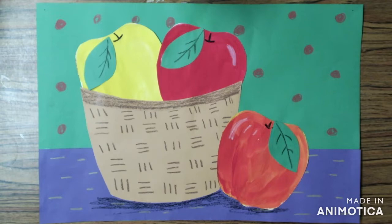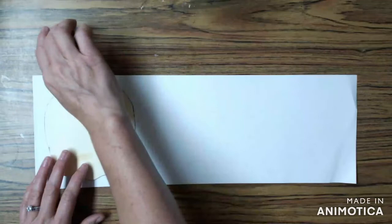Hello boys and girls. Today we're going to be creating our still life of apples inspired by Paul Cezanne.